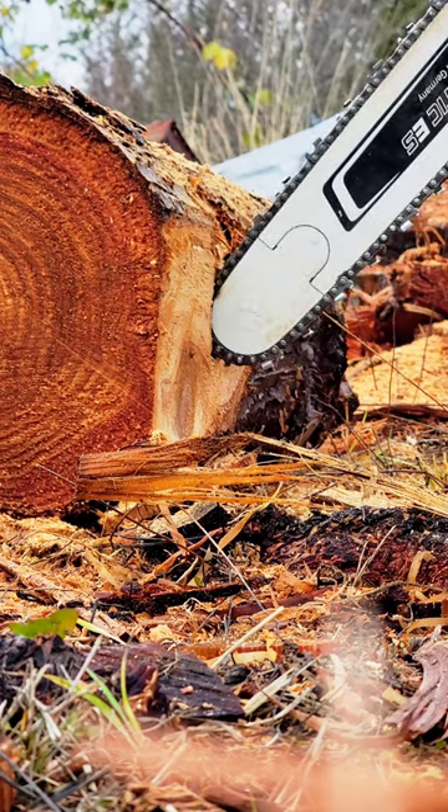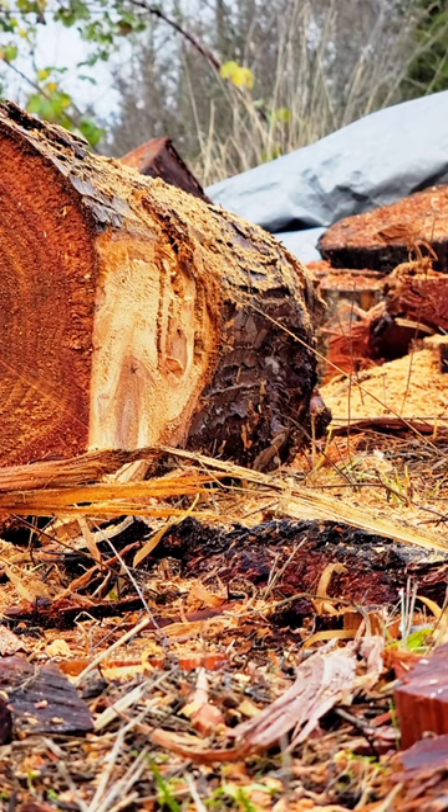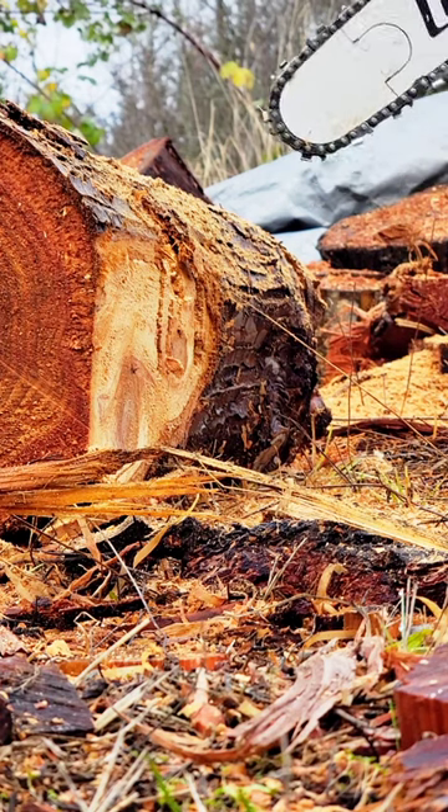There's finesse to it. You can use the kickback zone — you just have to know how. I'll demonstrate a safe plunge cut using the kickback point.